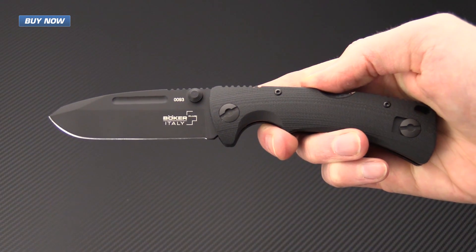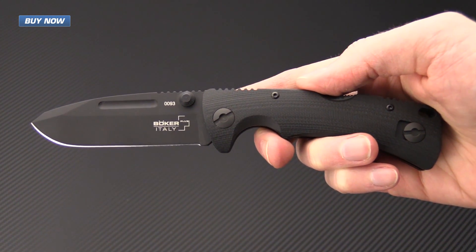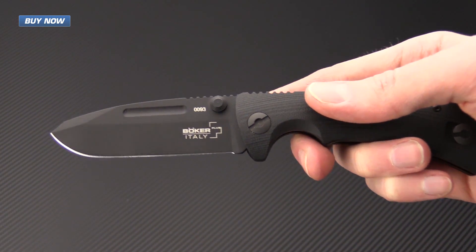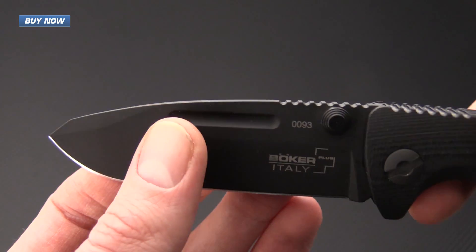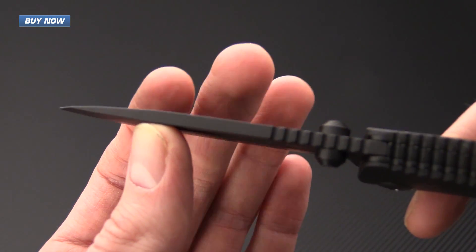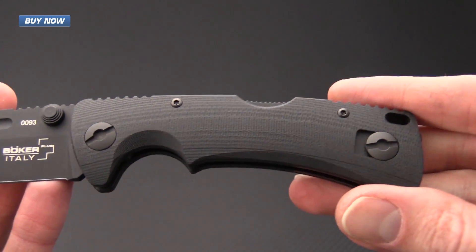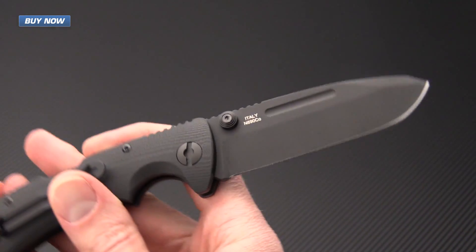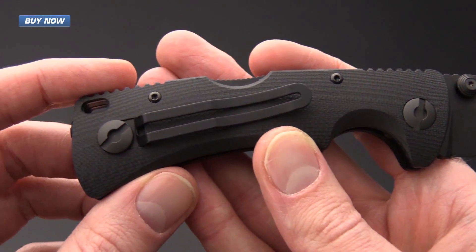While the PM-3 is not a lightweight, it is definitely rugged and robust in its construction and is highly suited for a hard use tactical or utility folder. Whether you are police, military, EMT, or just a regular civilian, this knife is exquisitely built by Fox Knives of Italy, made for the Boker Plus Italian line.